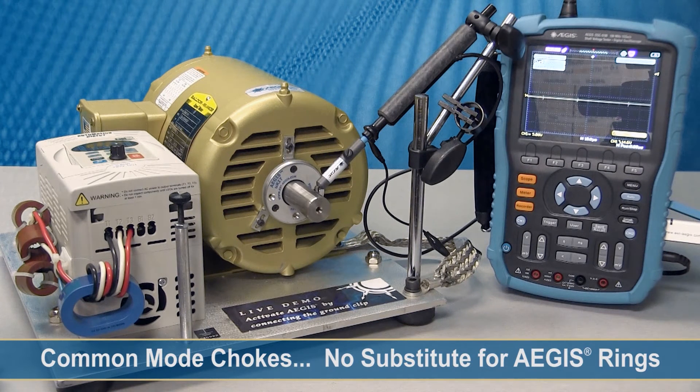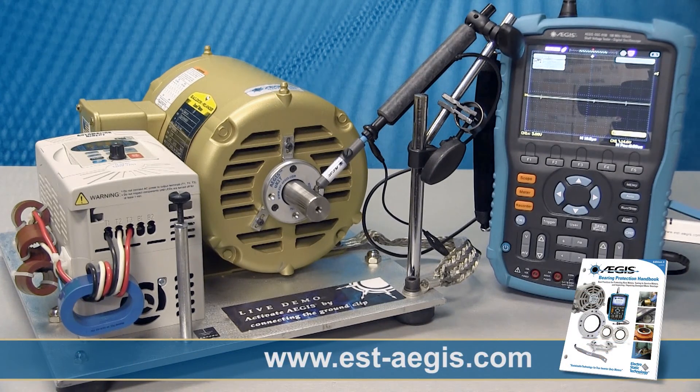So to conclude, you can see that even with a motor that's operated by a VFD that has common-mode chokes, you still need the Aegis bearing protection ring to properly protect the motor from bearing discharges. For more information on bearing protection, please go to our website and download the Aegis Bearing Protection Handbook.